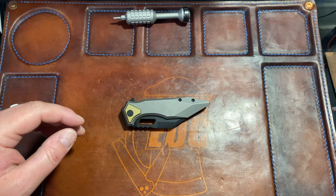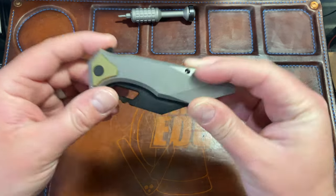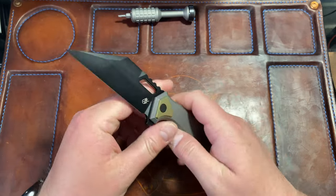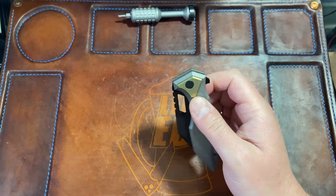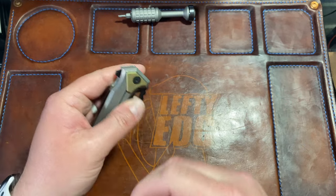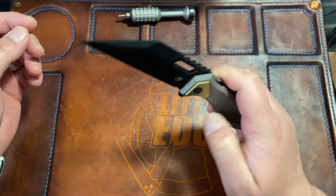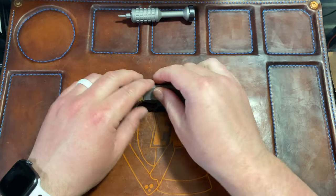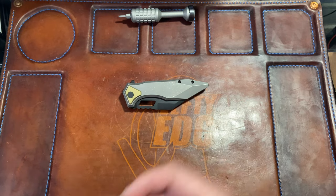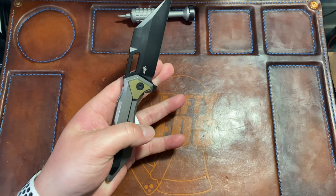Hey guys, Kev here. I want to do a disassembly and first impressions of this knife. I got it earlier today so I haven't really had a chance to carry it for a couple days, but I have been carrying it today in my back left pocket as a secondary. Because it's right-hand only, I tend to carry those in my back left if I'm carrying something with the left-hand clip, which I am — the Kunwu Tau.